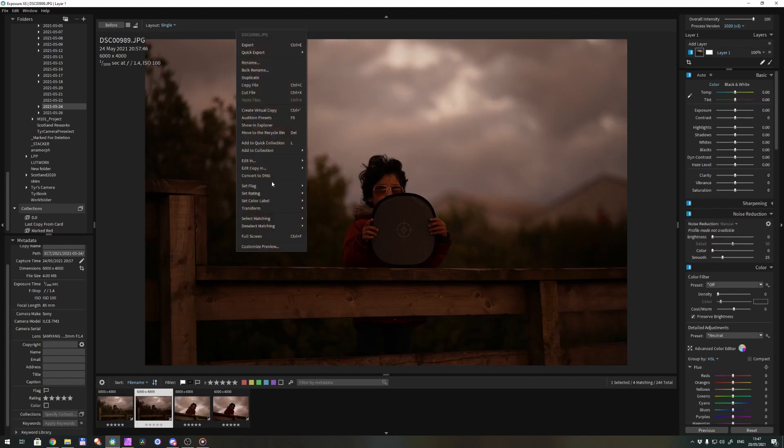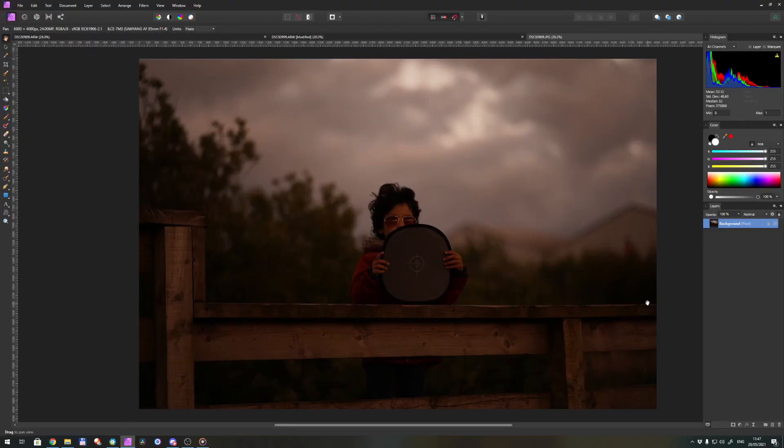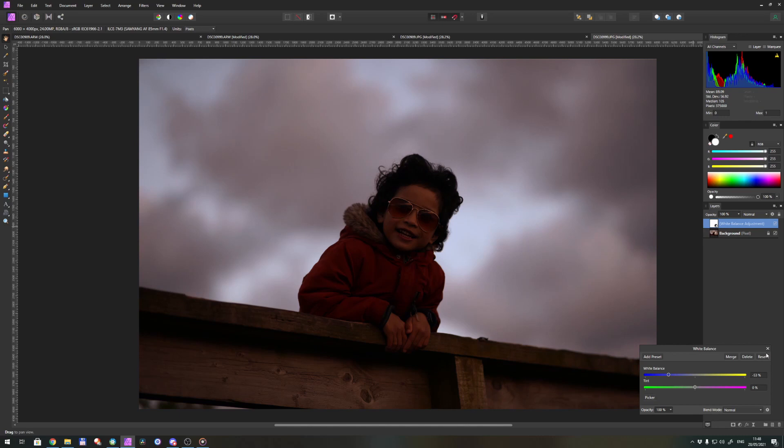Now let's try white balance correction on a JPEG file. When you open a JPEG, it doesn't go to develop mode but straight to editing. Since JPEG is already a pre-processed file, it contains less tonal and color data compared to raw, which means you have fewer options in post-processing. You can't enter the exact number — it's based on percentage — and even applying the same percentage from the reference shot wasn't enough to fix the white balance. Raw has more processing flexibility, containing up to 4 trillion colors, whereas a JPEG, while it can contain 16 million colors, is already pre-processed so that tonal and color data are gone.